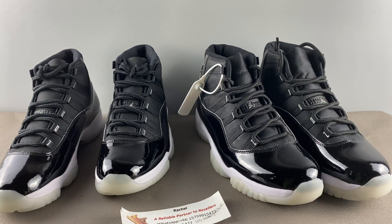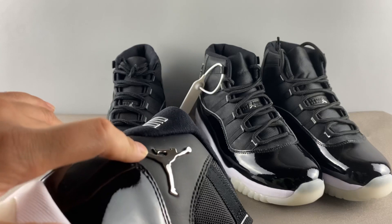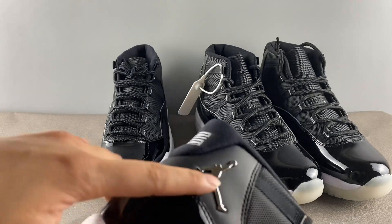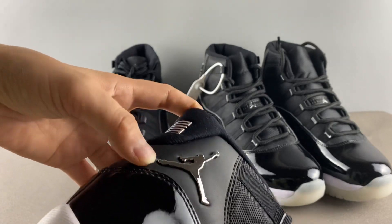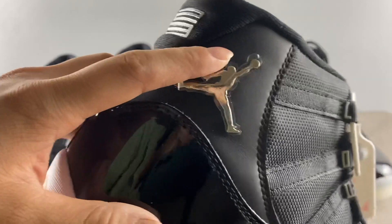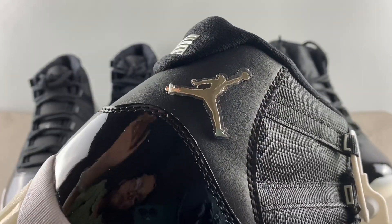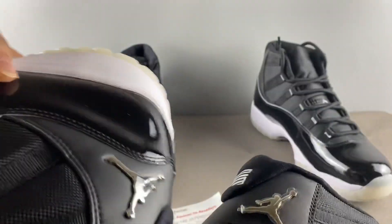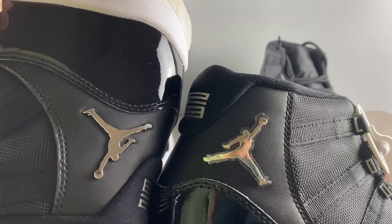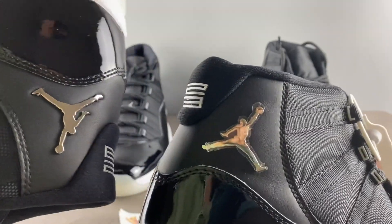Second, for the 25th Anniversary the shoe applies a lot of silver-like material. Let's check the jumpman. The real one has a very nice, elegant silver-like, shiny matte reflecting material. For the fake pair, the effect looks a little yellowish — more like a bronze effect. The left is real and silver; the right is fake and looks more like bronze.